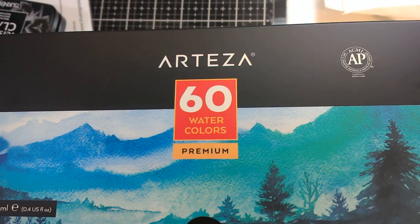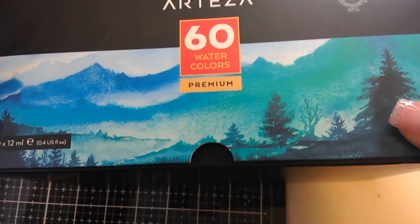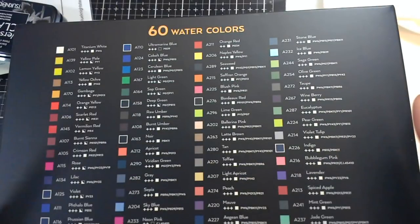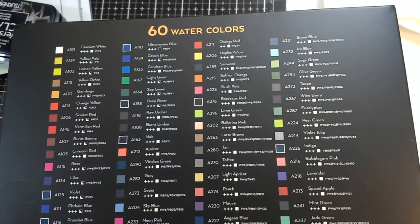A surprise came to me the other day. Arteza had reached out to me and liked the review I had done on their vinyl not too long ago, and said they wanted to send me these watercolor paints to try out. So I have here in front of me this very large box of 60 watercolor paints, which we're going to try out today.